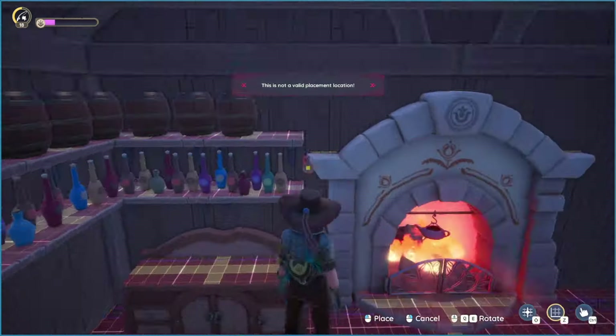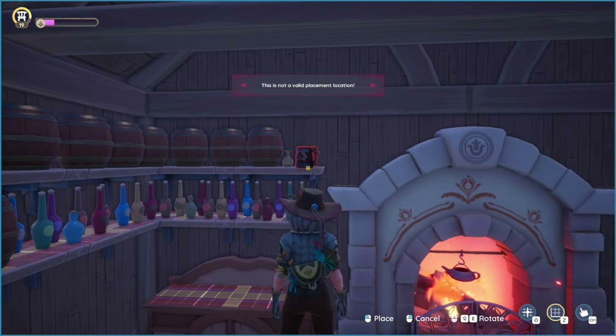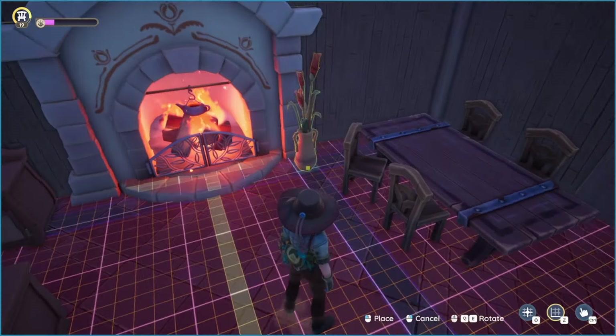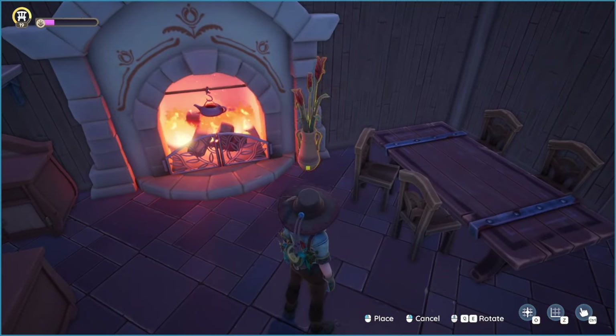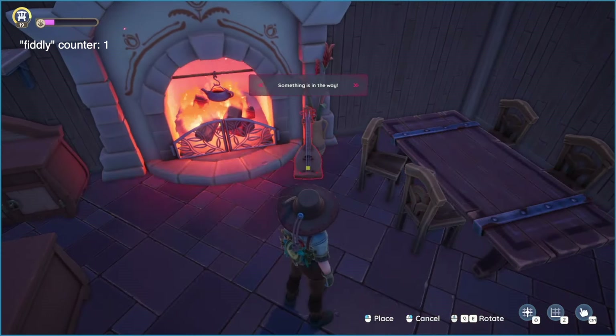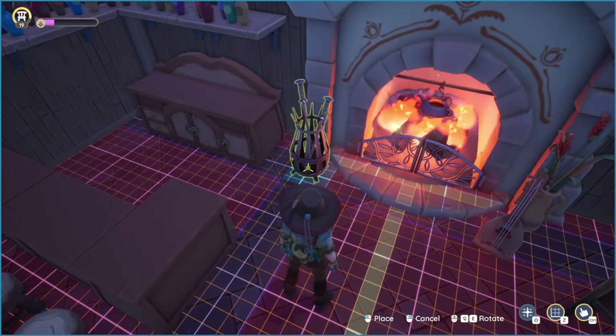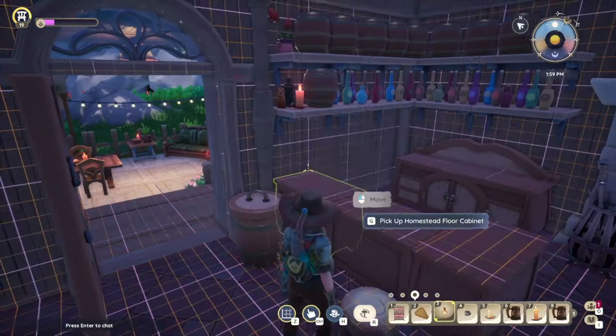I thought the end of this shelf looked a little bit empty, so I added in a mug and a carafe. Now that I have the big stuff done, I'm doing all those fiddly little decor bits that I love so much. Of course we have to have a lute — it is a tavern after all. I love these fireplace tools; they look perfect right there.